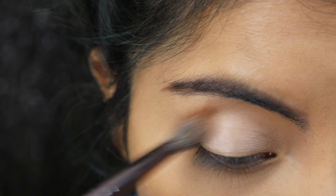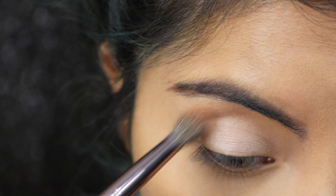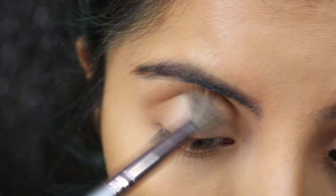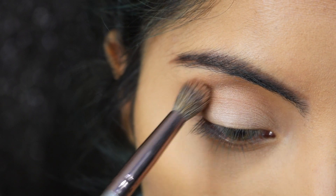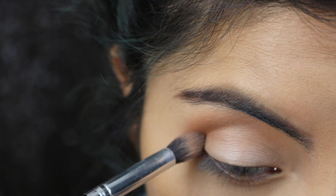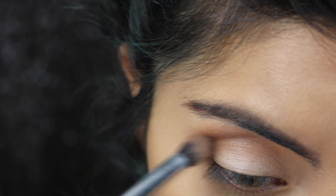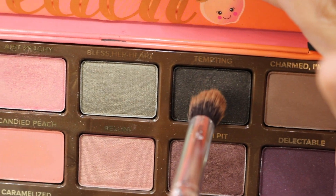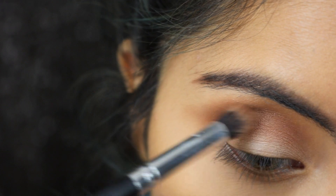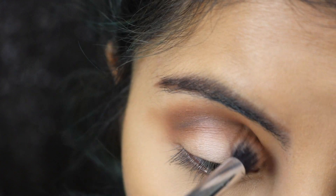First I'm going to take the color Pure and place it on my crease, just blending that out. Then I'm going to take the shade Summer Young and place that on my crease as well, blending both shadows together. Then I'm going to take the shade Tempting and place that on my crease as well, just creating a line, and then blending.